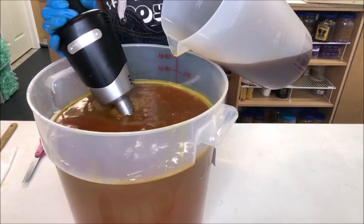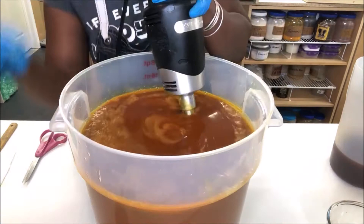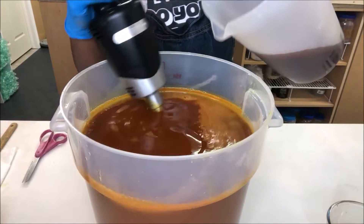Immediately you can see — without knocking stuff over — you can see the orange coming through. It's super super orange but it doesn't stay that way; it turns into a pretty brown, like a taupe, kind of dark taupe.